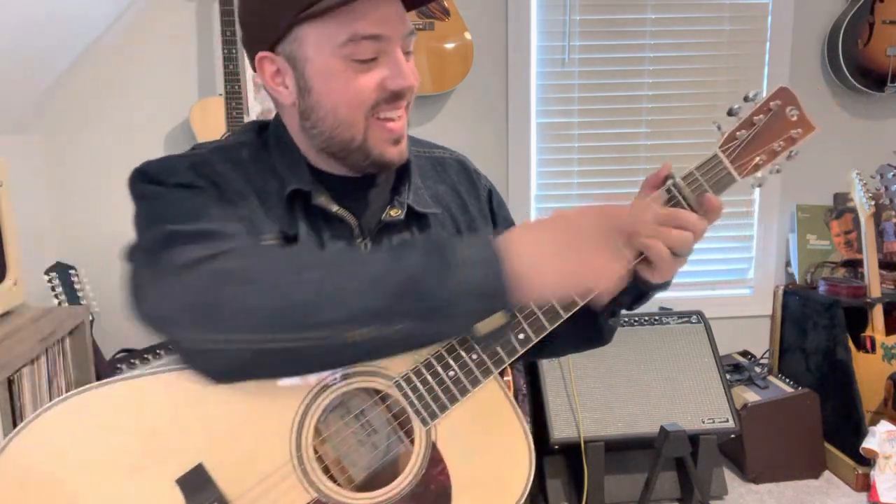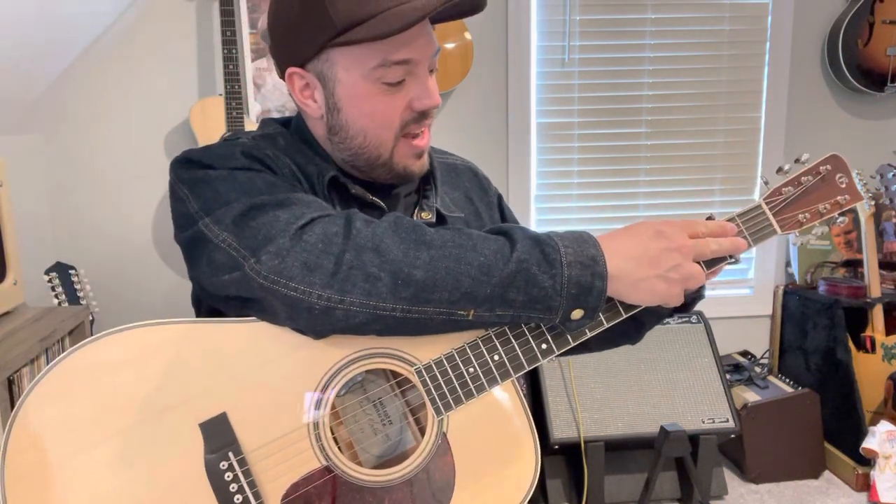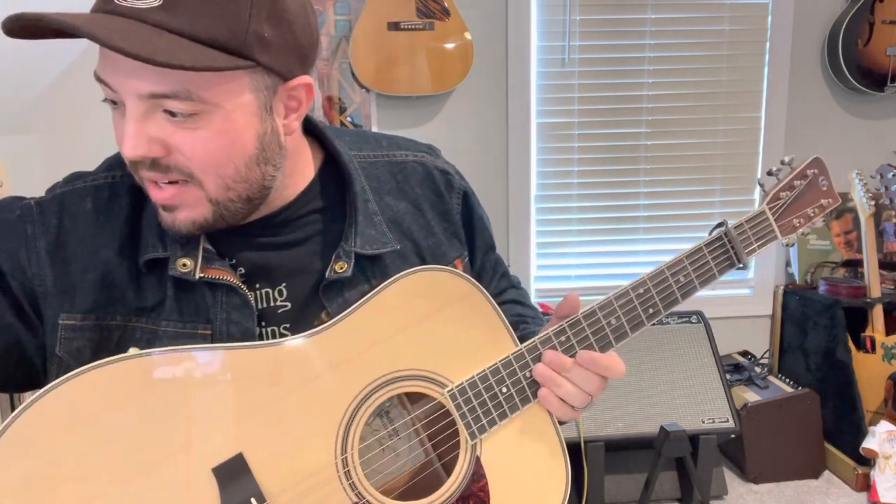How's it going, everybody? Trey Hensley here, obviously — you're on my channel. Thank you all for tuning in today. I guess this is the third 'Bending Your Ear' video, so yeah, thank you all for tuning in. I appreciate that.